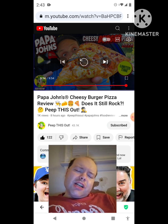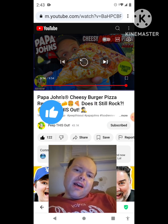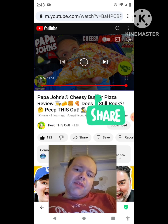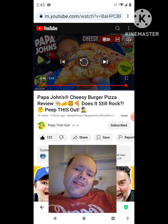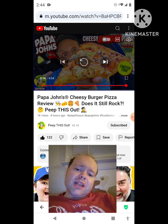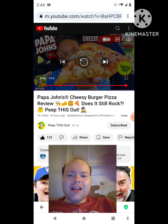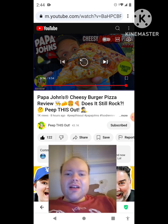Please help me bring my views and watch hours up by taking a look at my other videos on the three playlists on my channel, give them a thumbs up, and share them with your friends and family. Help me bring my subscriber count up as well — I would really appreciate it. The link to Peep This Out's original video will be down in the description below. Until next time, see ya.